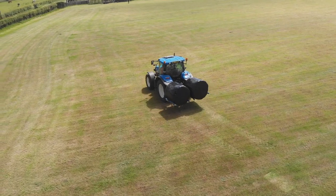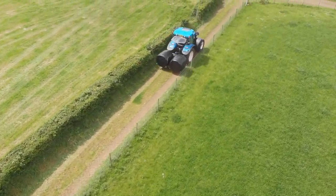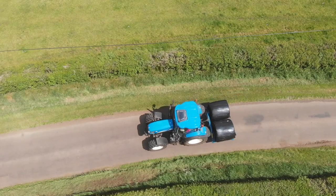The hinge points are bushed and greased and it is fitted with bale protection bars as standard. The double transporter can be fitted to both the front and rear linkage to carry up to four bales at a time.